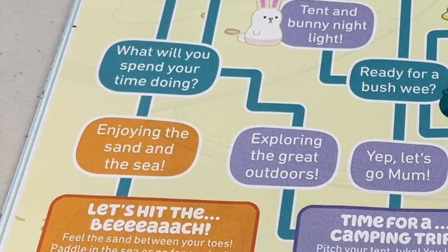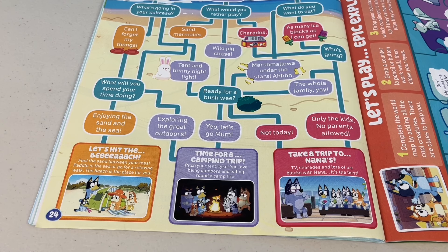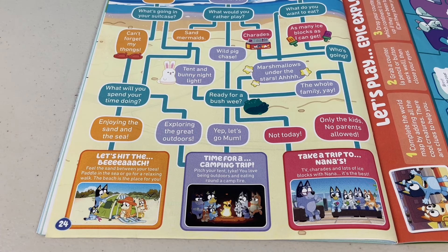Now what will you spend your time doing — enjoying the sand and sea, or exploring the great outdoors? I would have to say the sand and sea. The destination is the beach — feel the sand between your toes, paddle in the sea or go for a relaxing walk. The beach is the place for you. Other options you have are a camping trip or a trip to Nana's.